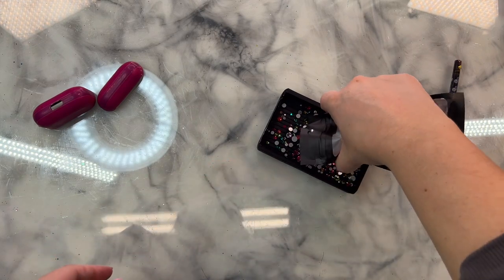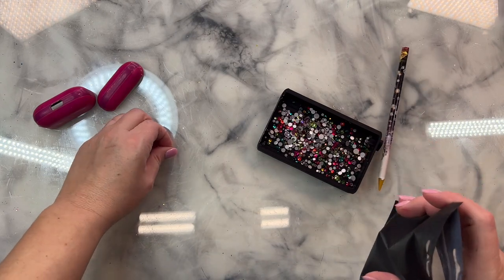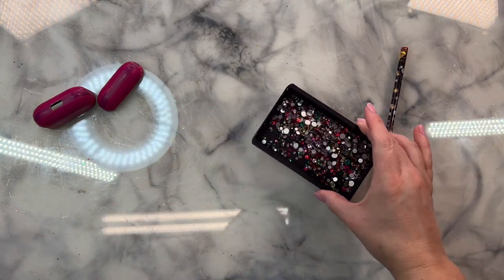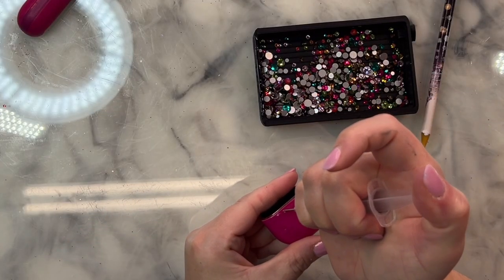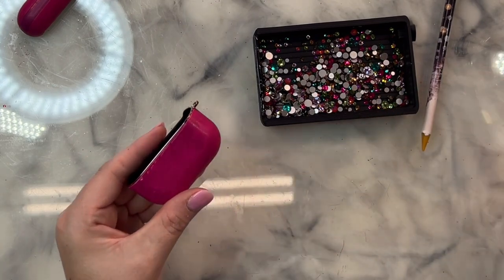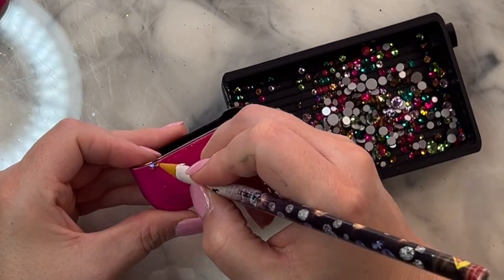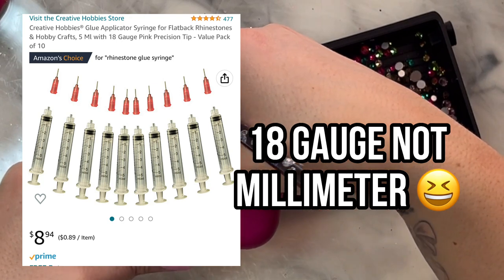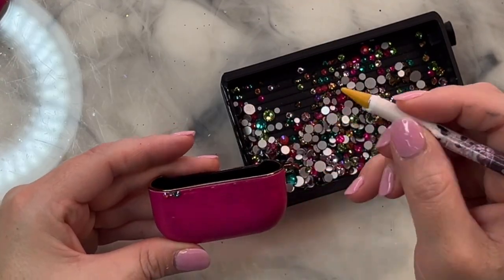I'm going to be using one of my new Flynn Sisters exclusive rhinestone mixes — this is Spring Court. It was inspired by one of my favorite book series, A Court of Thorns and Roses, and these are all the colors I imagined when I was reading about Spring Court. The glue I'm using today is Liquid Fusion, which I've put into a syringe with an 18-millimeter tip. I'll link the syringe and the glue down in the description box.